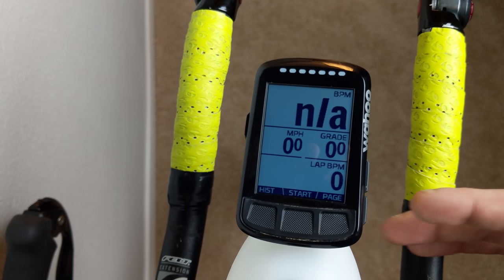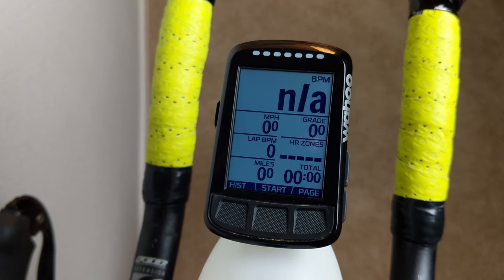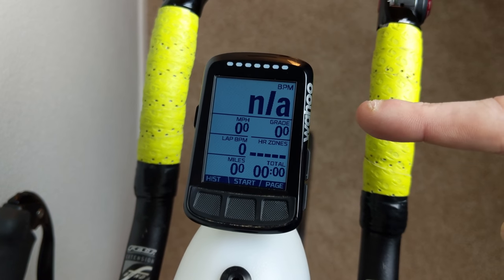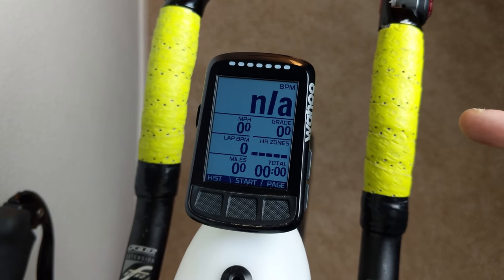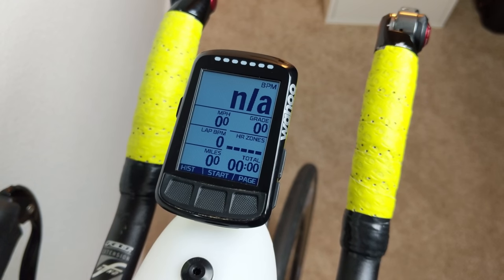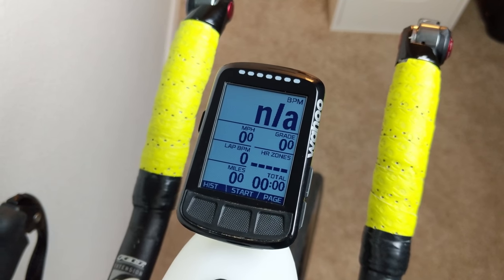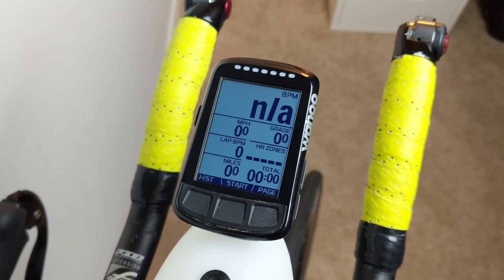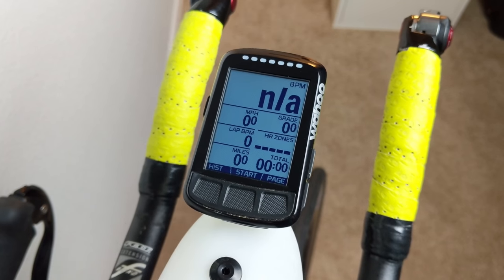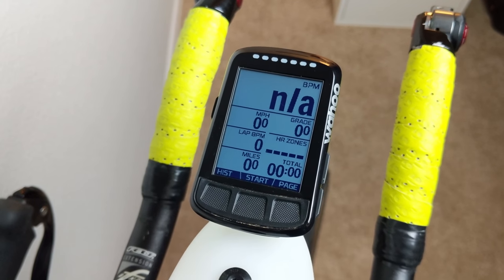Zooming out a bit, I can see my lap BPM and heart rate zones. The lap BPM shows the average heart rate for my current lap. I have a rolling 20-minute lap for a couple of reasons: first, the Element Bolt beeps every 20 minutes, reminding me to take my nutrition — I use liquid nutrition from Tailwind, so it reminds me I need to be drinking about a third of my bottle. Second, it's a nice average for the last 20 minutes of heart rate, so if I've been climbing and my heart rate has crept up, I know it'll come back down on a descent.